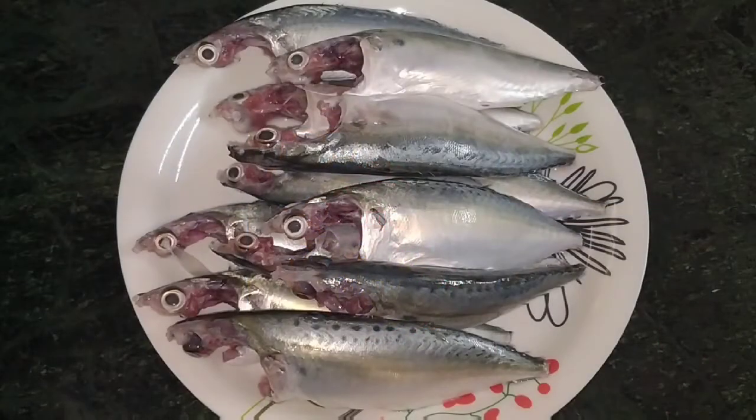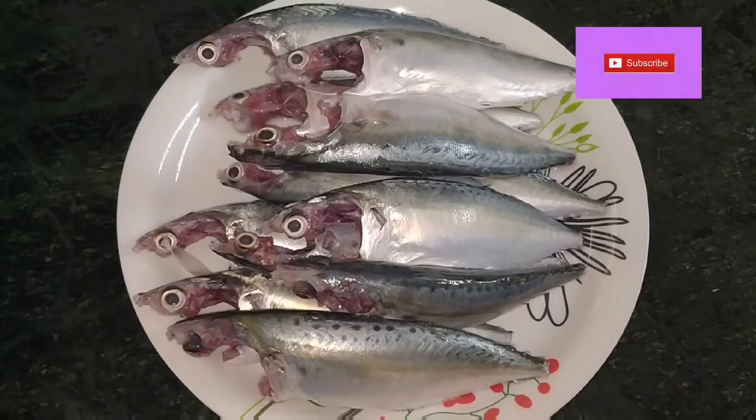Hello everyone. This is a special dish. I am going to use a little dish. If you are interested in this video, please like this video, comment and share.